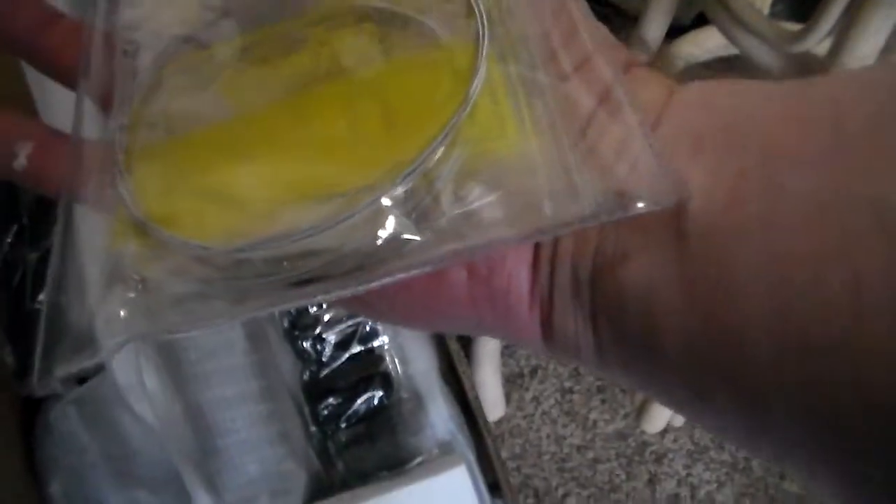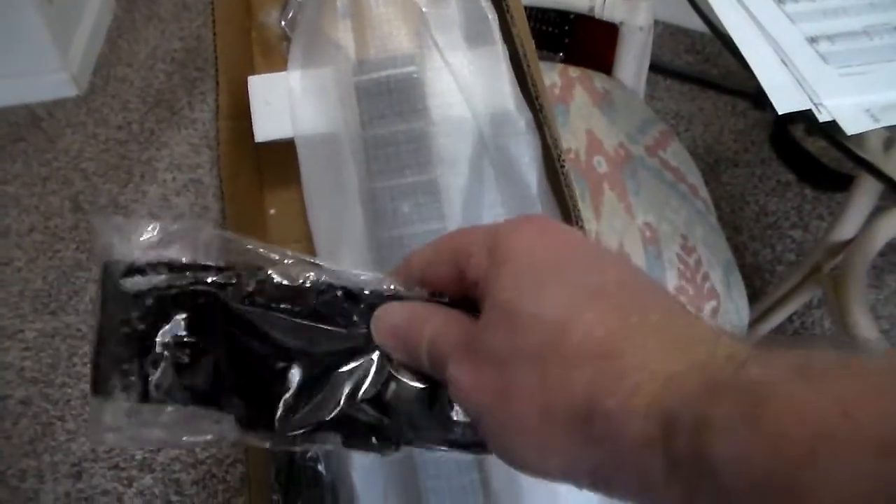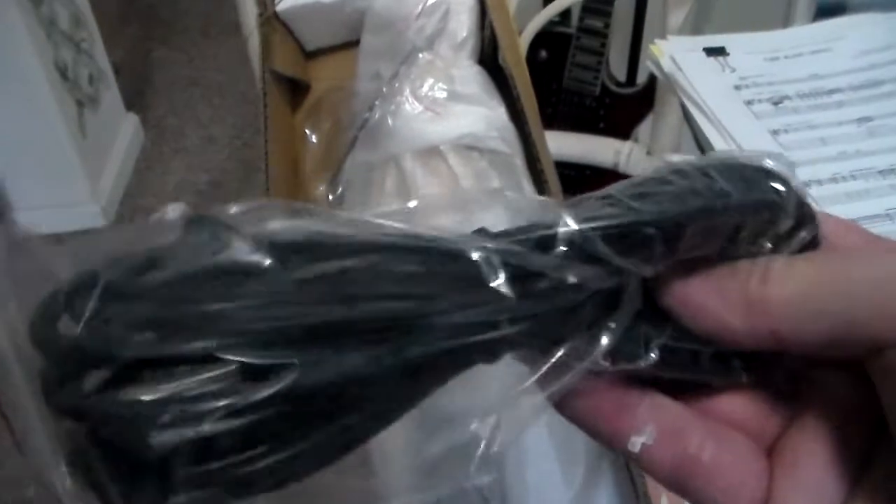So it comes with what we have here. I'm guessing just some extra strings — hopefully it's got strings on it. There's a strap there. We'll open it up and see. There's a guitar cord.